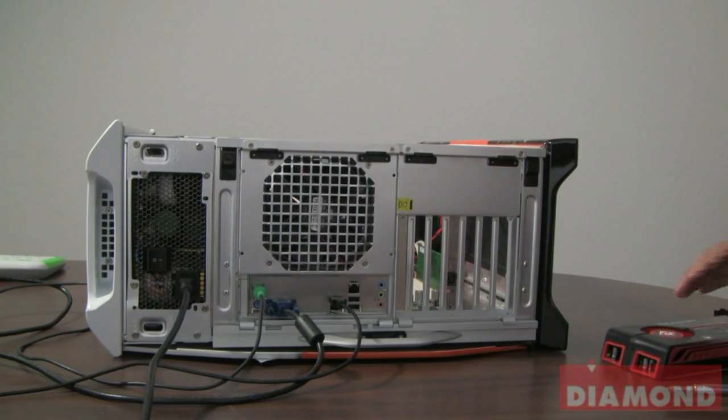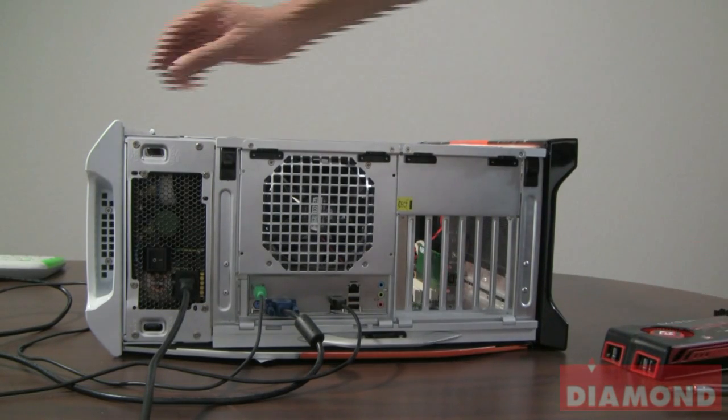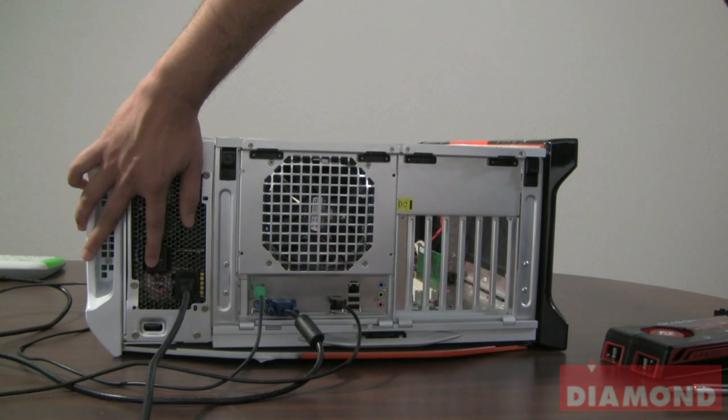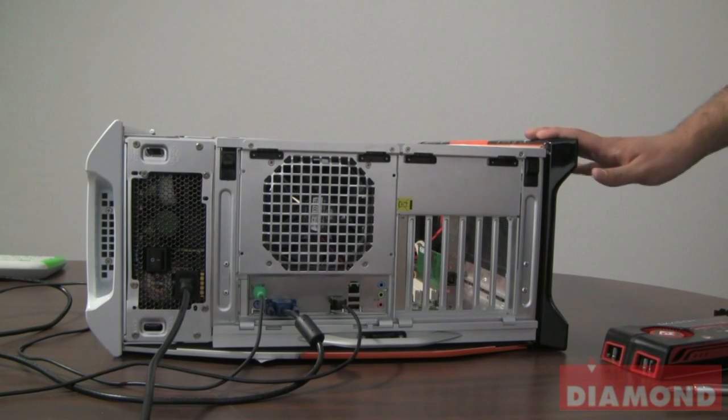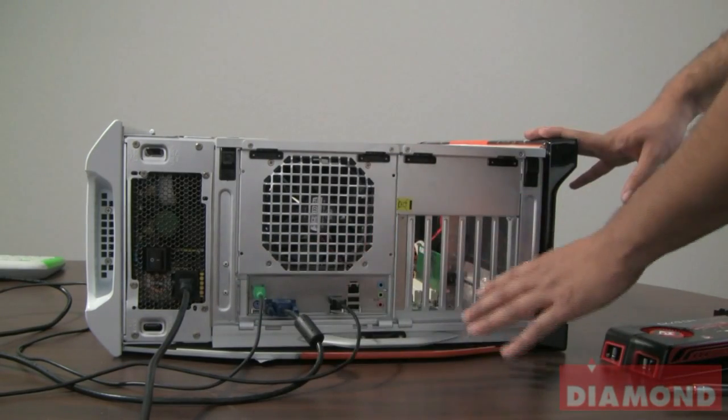First thing you want to do is make sure that your computer is shut down. Next, turn off your power supply in the back of your computer and then disconnect all cables from your computer.